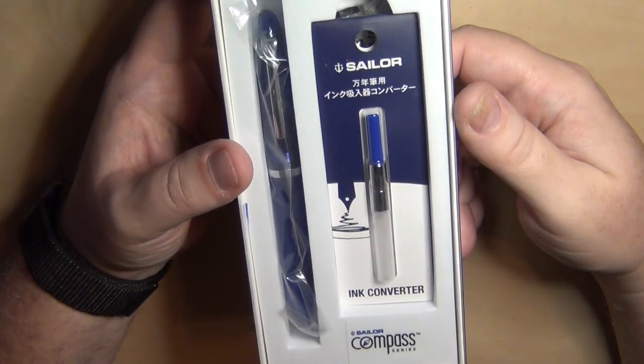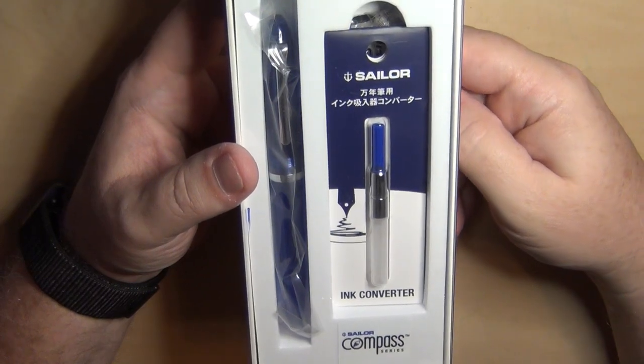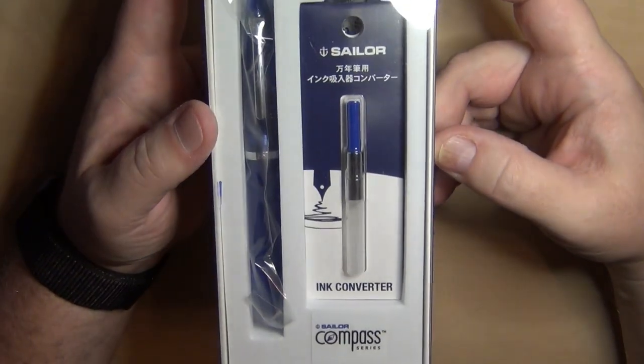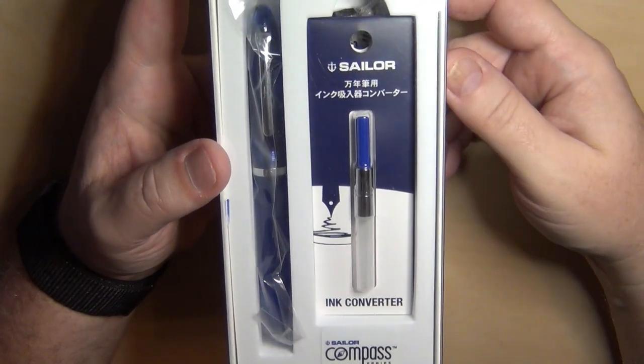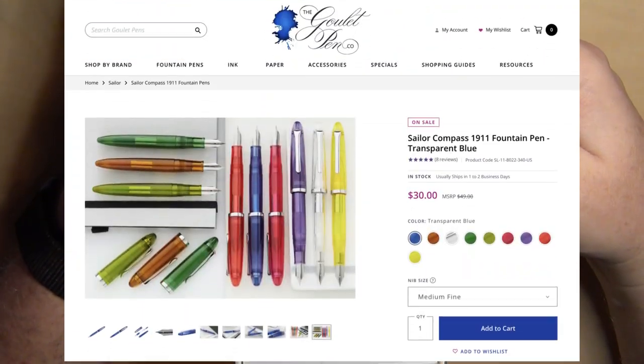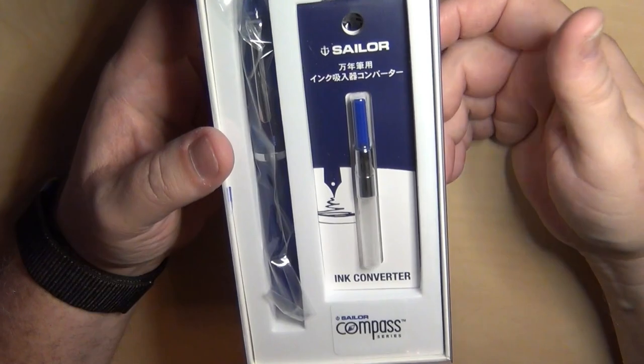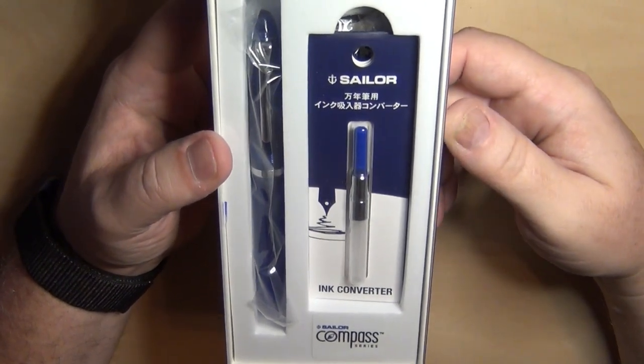I'm still thinking about buying a Sailor 1911 Large, but I saw this one on sale — generally about $50 retail, on sale for $30 — and I went ahead and got it along with some other pens. I figured I'll just go ahead and give it a shot.